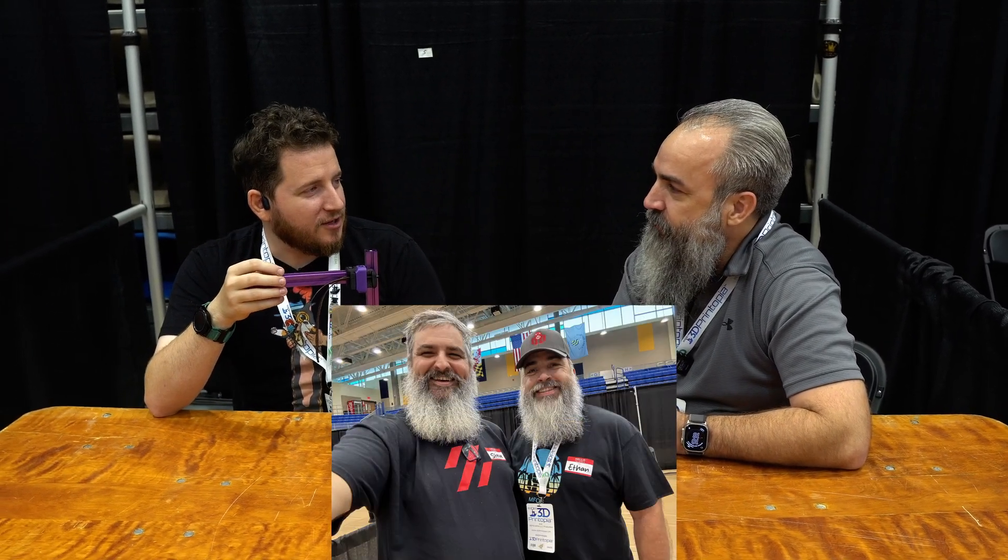Do you take back all the bad things you said about me? Only some of them. You do have the best beard in the industry. Although — are you Steve Builds or are you Ethan? I'm not Ethan. You're not Ethan. Okay.